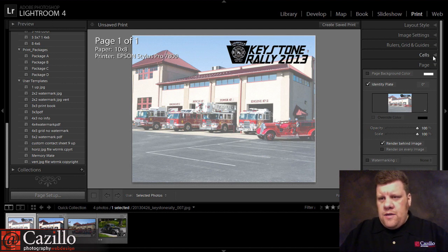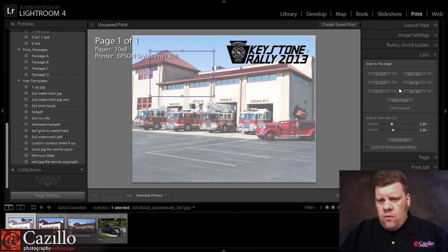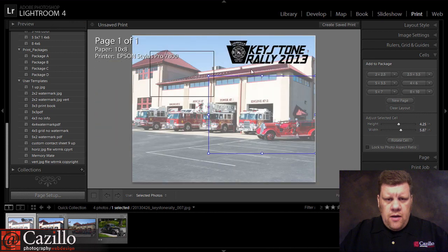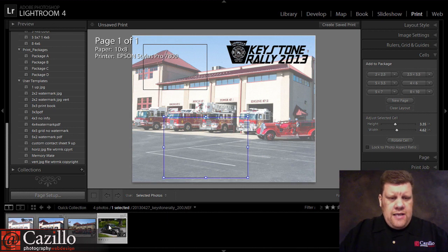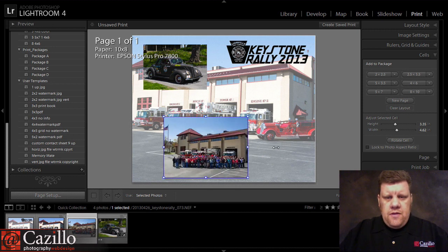Then I can just add a couple of images. Let's add that one — that's my horizontal there — and then let's add one more 5 by 7. It did that because it didn't think the two images were going to fit on the page because of the placement, and that's why it pushed it over onto that second page. So let's move this down here a little bit more, and then it's as easy as dragging and dropping all of my images into this spot, and I'm done.